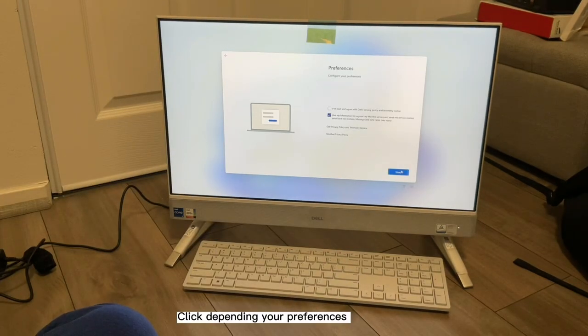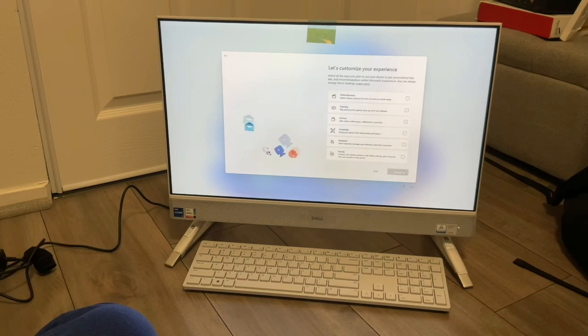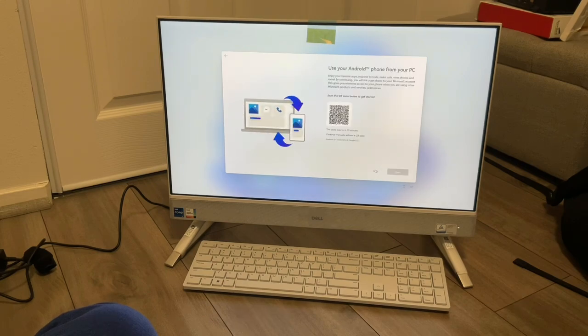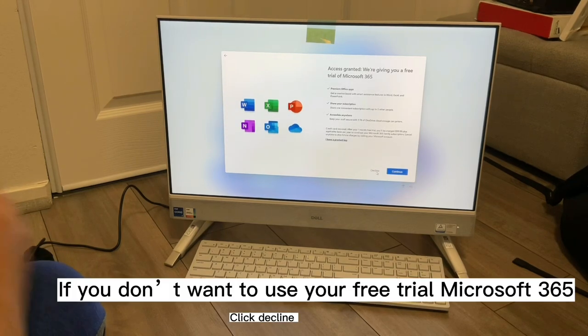Click Depending on Your Preferences, then click Next, then click Skip. If you don't want to connect your phone to your PC, you can skip it. Click Decline if you don't want to use your free trial of Microsoft 365.